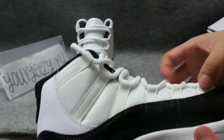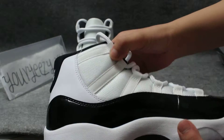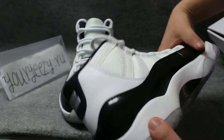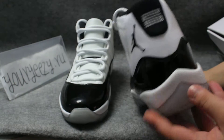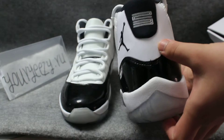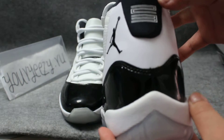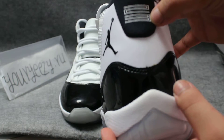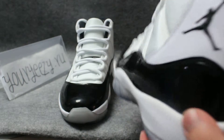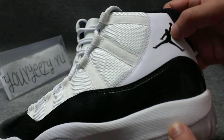Look at this part — it is green. I think it's very beautiful. Look at the back — on the back there are some numbers. Can you see it? Number 23. There is a black Jumpman there.